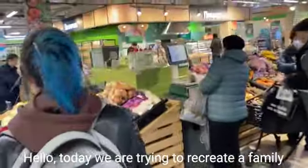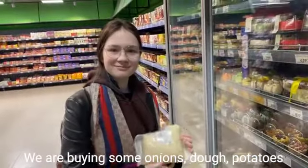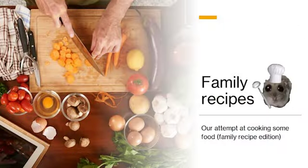Hello! Today we are trying to recreate a family recipe that is one of my grandmother's favorites. We are buying some onions, dough, potatoes, and we already have meat at home. Let's see how it's gonna turn out.